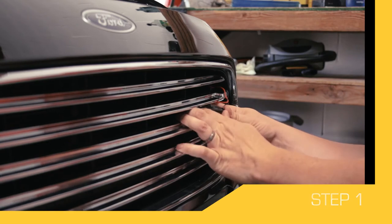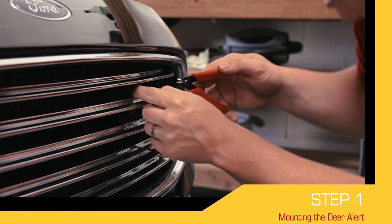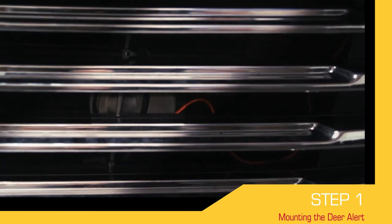The Deer Alert mounts on the inside of your vehicle's grill with the direction of the noise projecting dome facing forward toward the direction of travel. Make sure that the alert and all wires are kept safely away from hot surfaces and pinch points.